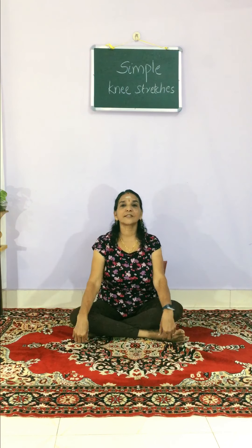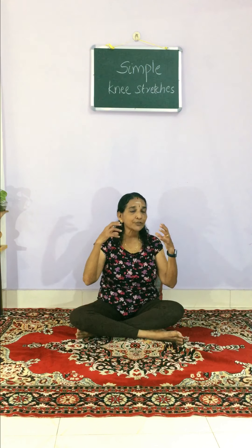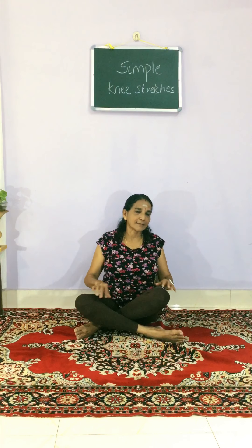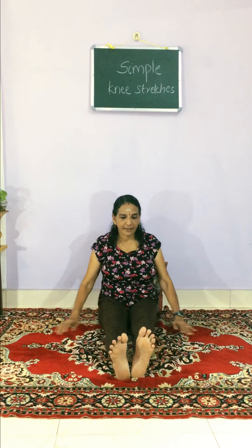Sit tall and take a few breathe-ins and breathe-outs. Breathing is very important in yoga — when you breathe in and breathe out, you can fix your mind on what you are going to do. We have to give more focus in the exercises. Sit like this.